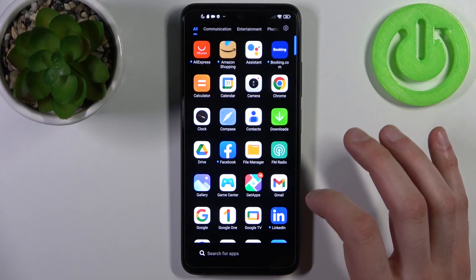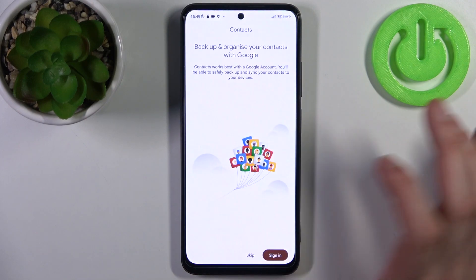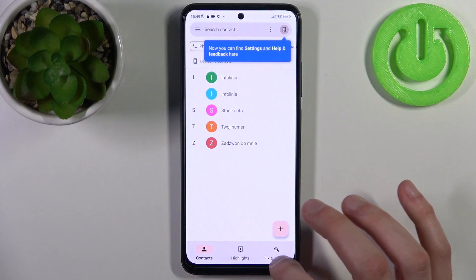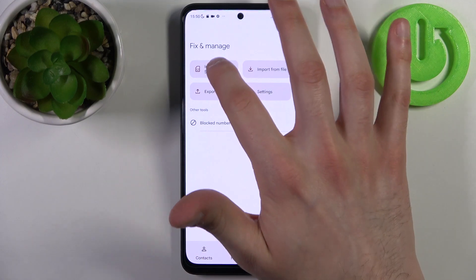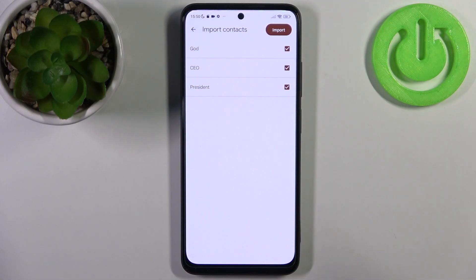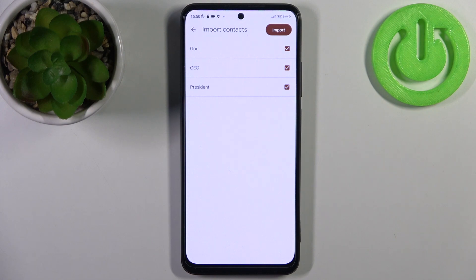To do this, firstly you have to open the contacts application, then switch to the Fix and Manage section, select Import from SIM. Here you can select which contacts you want to transfer.